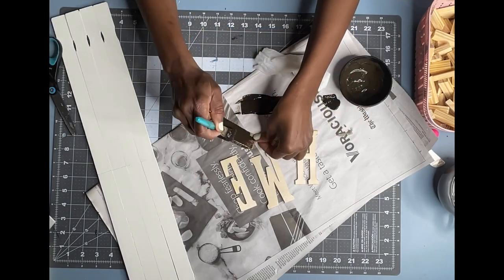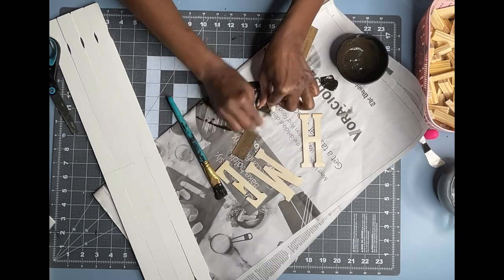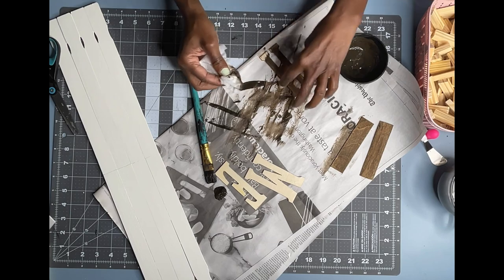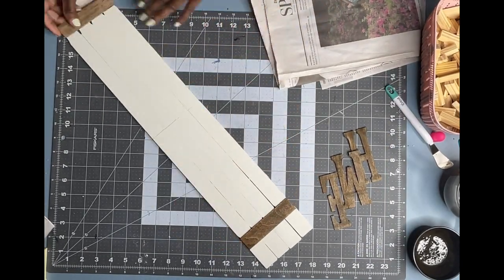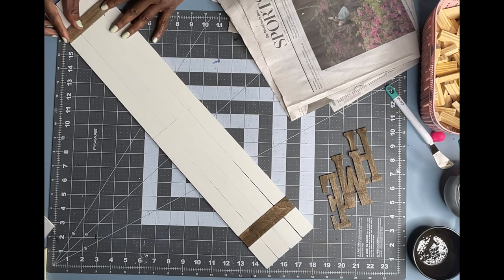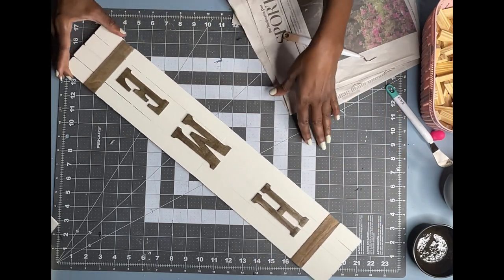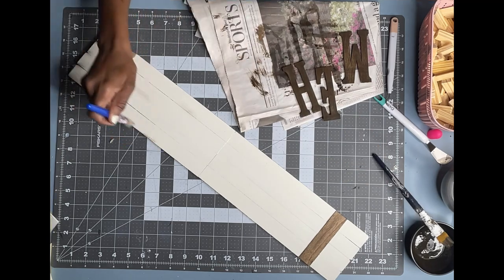I am going to apply the mixture the same way I did in my previous project — brush it on with my paint brush and then use wet paper towels to wipe off the excess. Now I am going to use my hot glue gun and attach all of my stained pieces. I am going to place the three letters on my sign, leaving a space because I will be creating a small little wreath to go in between the H and the M. Before gluing my letters on, I am going to use my chippy brush and some leftover stain to distress my sign a little by dry brushing around the edges.